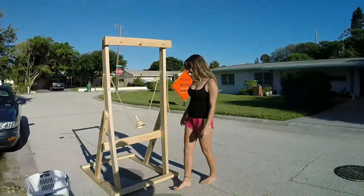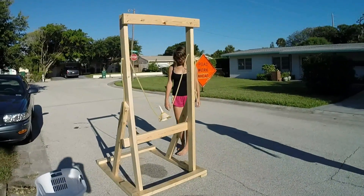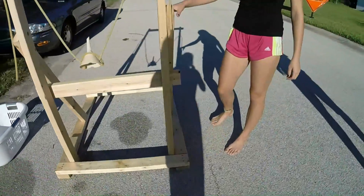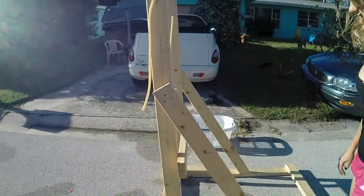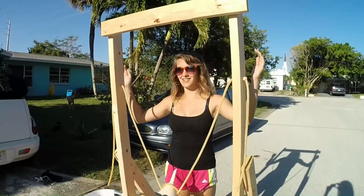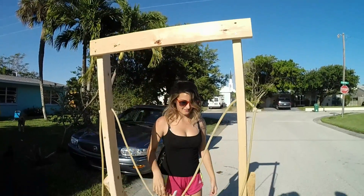We put the bottom ones down and then we nailed these on top of it. Then we put these on for support — these little knob things. Then we did this thingy for also support, then we did these to hold this thing.